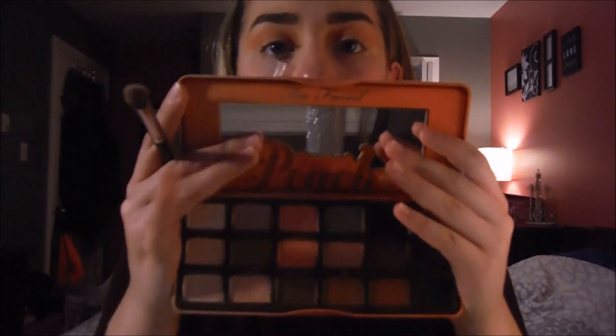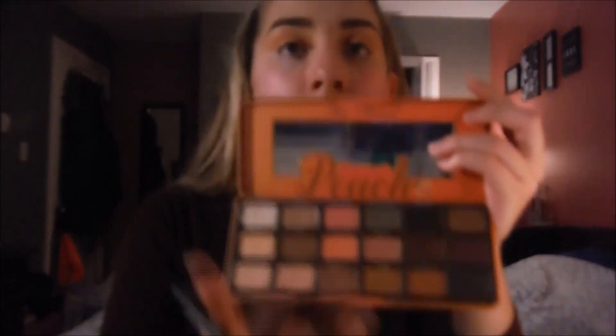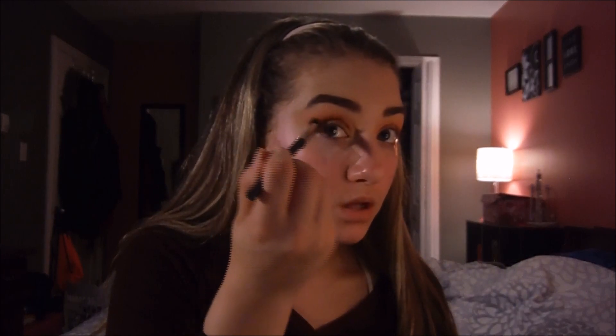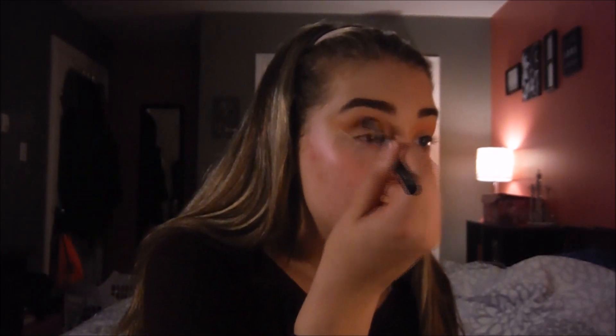I put Candied Peach and Georgia all over the crease. Now I'm going in with the shades Puree and Summer Yum to define the crease even more, making sure I keep flicking it out. The trick to doing a cut crease is really figuring out where your crease is, then always making sure you flick it out — especially if you're doing a full leg cut crease. Make the shades gradiate: I have the peachy color up here and keep the brown one just a little lower so everything looks blended.